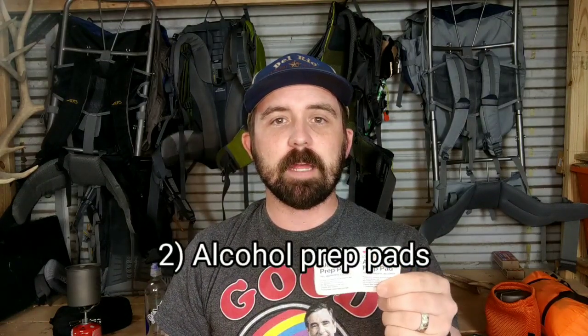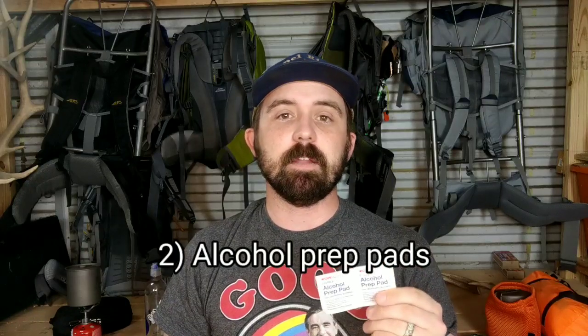Vinyl or latex exam gloves. The next thing that makes it into my first aid kit is going to be some alcohol prep pads. These things are cheap and they're easy to get — for a couple of bucks you can get a box of like 500 of these. Not only are they great for first aid kit stuff, but if you have a sticky mess in the backcountry and you want to clean up your hands and you're out of wet wipes, this is a good alternative.